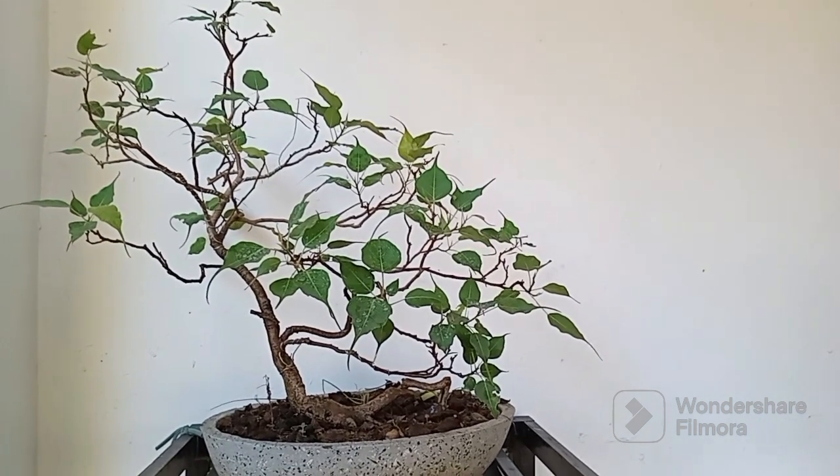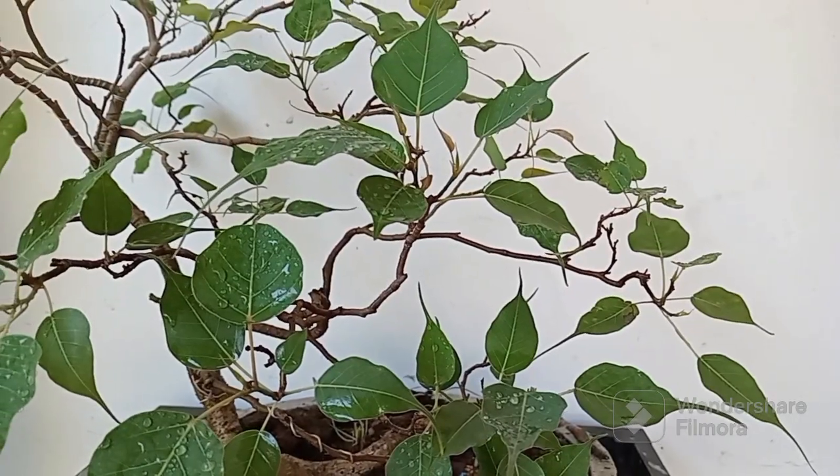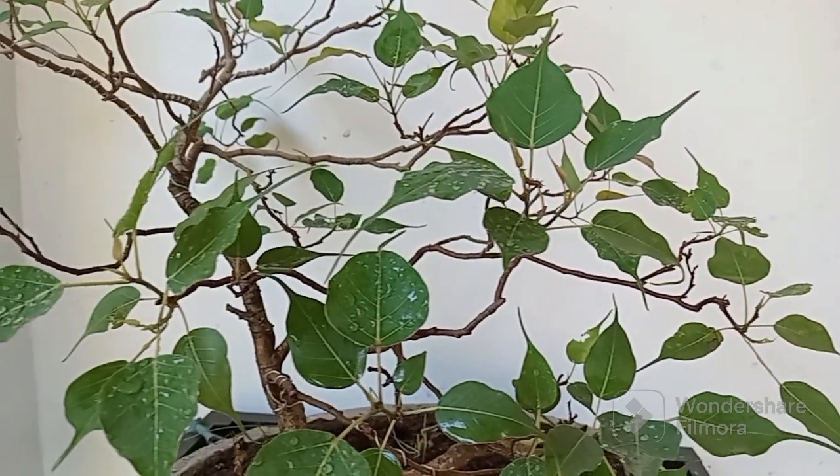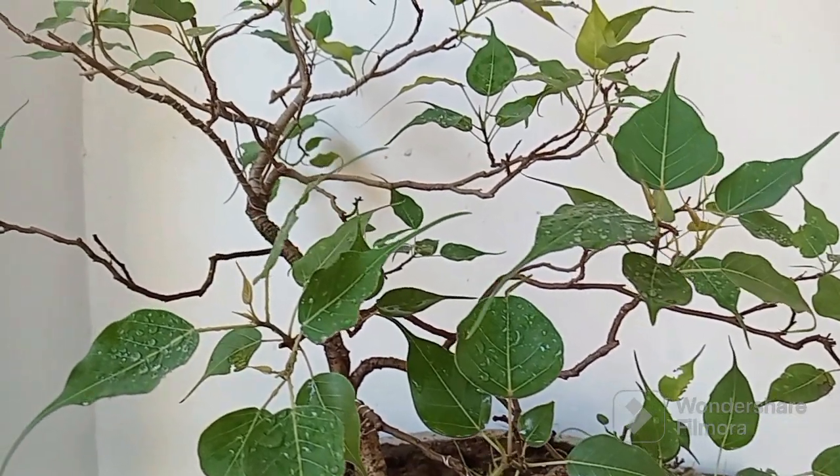Creating a Bonsai Bodhi plant requires patience, precision, and respect for its natural beauty. Through careful pruning and shaping, we can capture the essence of this sacred tree in miniature form.